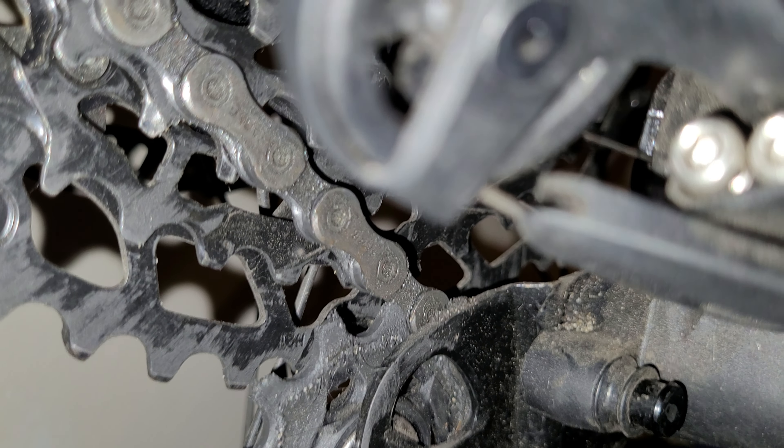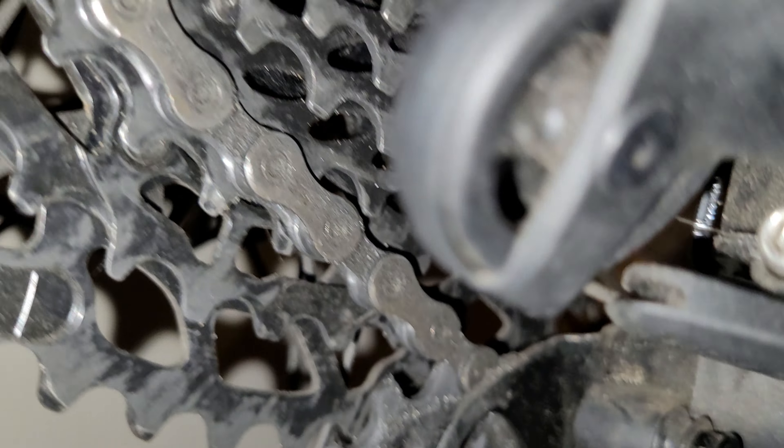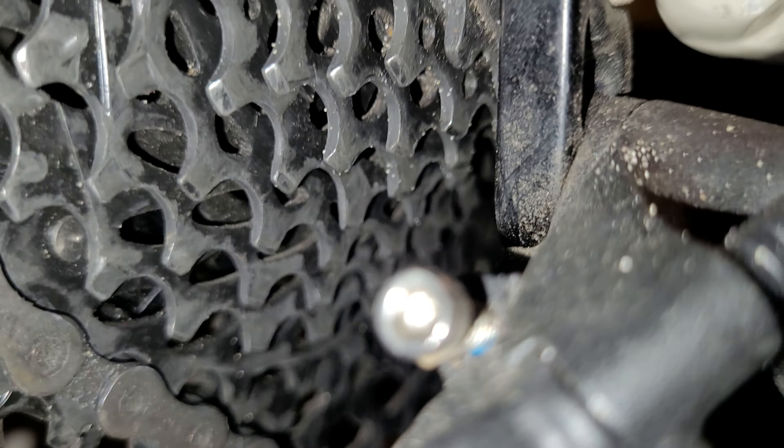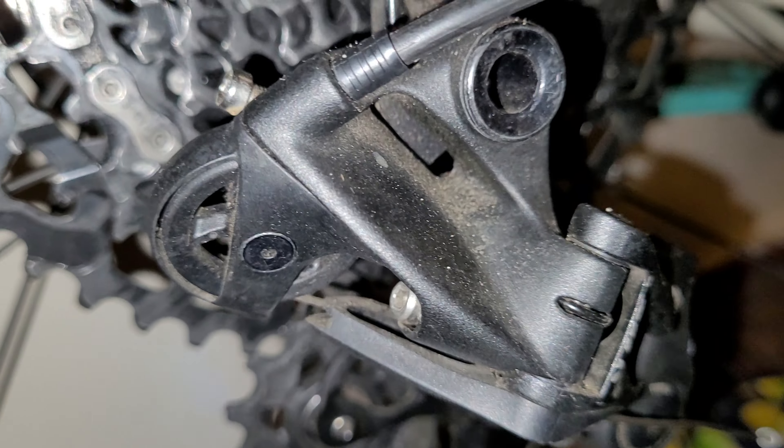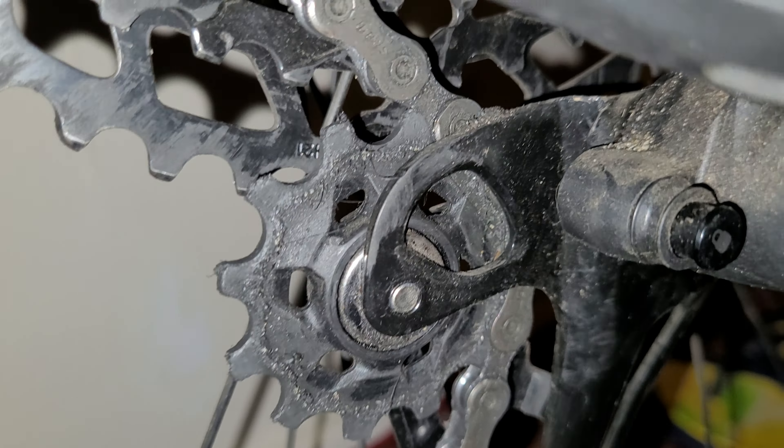So to summarize the barrel adjuster: turning it clockwise helps the chain drop down into lower gears, and turning it anti-clockwise helps the gears shift upwards. Use it to fine-tune your shifting. One last thing to keep in mind — don't forget this screw here, known as the B-screw, also known as the body angle geometry screw.